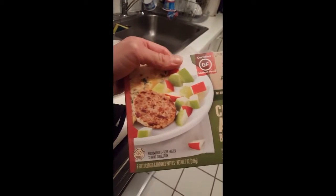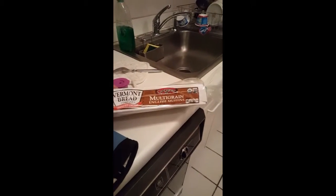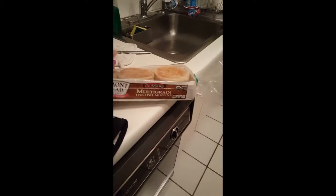We always get these Applegate sausages but I'm getting the patty. It's the same thing but I need a different flavor — I don't want the other flavor, so I get a different shape. More of the store brand organic cream cheese. And these Vermont bread multigrain English muffins are organic, so they have a short shelf life — you gotta eat them right away.